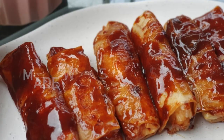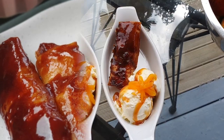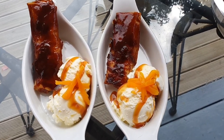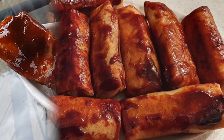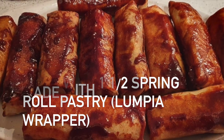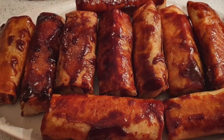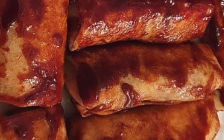This one is from a single lumpia wrapper or spring roll pastry. We ate it with vanilla ice cream — it's yummy! And the last photo is from one and a half lumpia wrappers. You need to cook it longer, but it's also yummy. If you enjoy my recipe, please like and subscribe to my channel. Thank you.